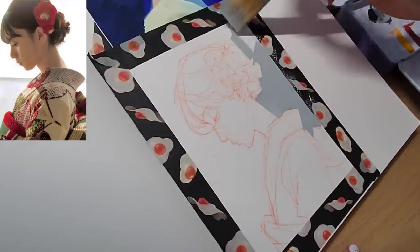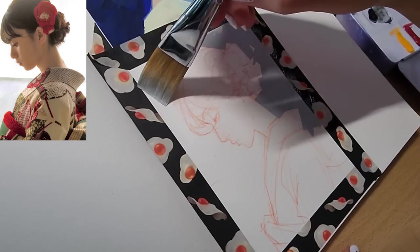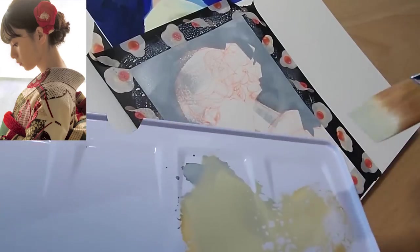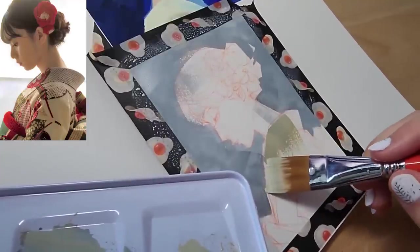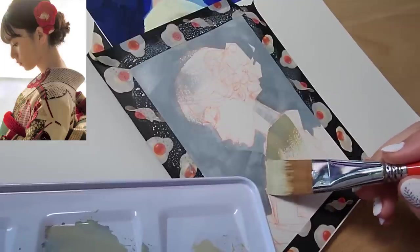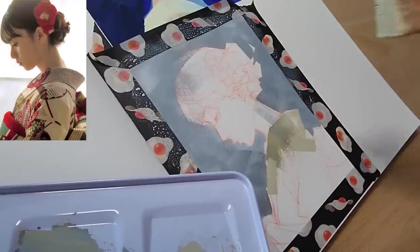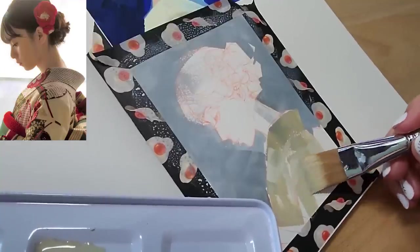After putting down the tones, I decided to tackle the next biggest shape of color, which is the kimono. I decided to leave out all the details and just put down the base color first. As you can see, I mixed a bunch of different colors and kind of just laid them out on top of each other, because I wanted to experiment with what transpires when I put various colors into the initial color that I mixed.